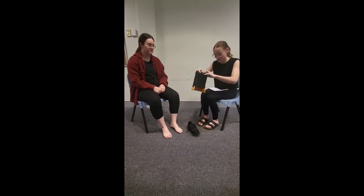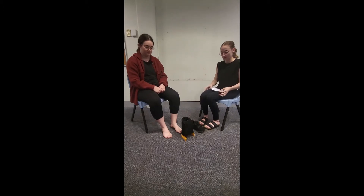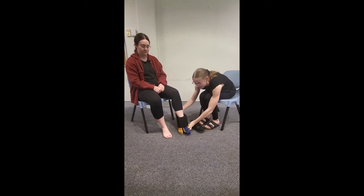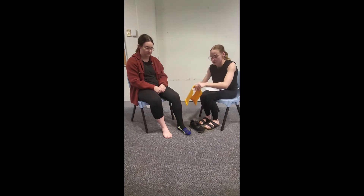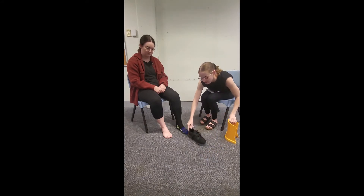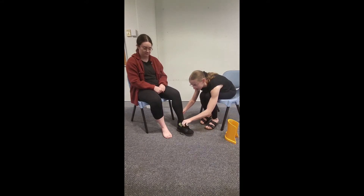Step number two is we place the stocking donna on the floor in front of the foot we're going to be dressing first, which is the left foot. Then the next step is to step into the stocking donna with the left foot. After that we take the stocking donna away, then place the shoe in front of the foot with the sock on it, and place the foot into the shoe. The last step here, Sasha is going to do, which is pushing her heel into her shoe.